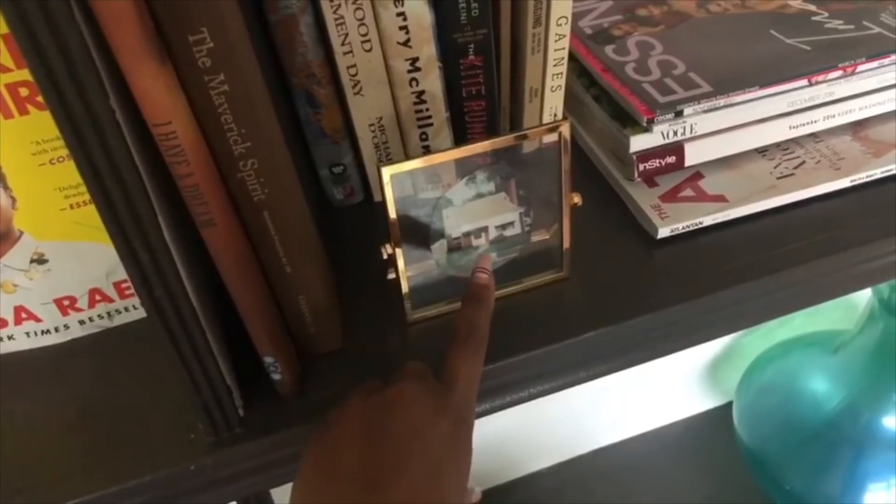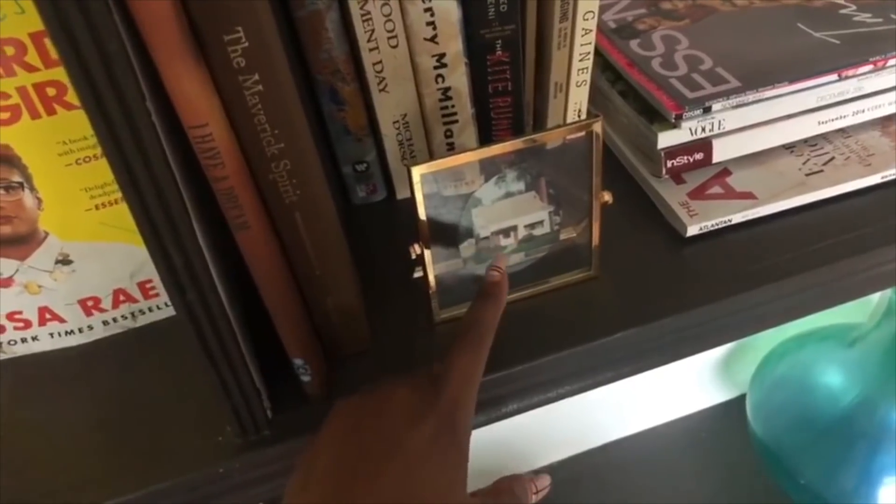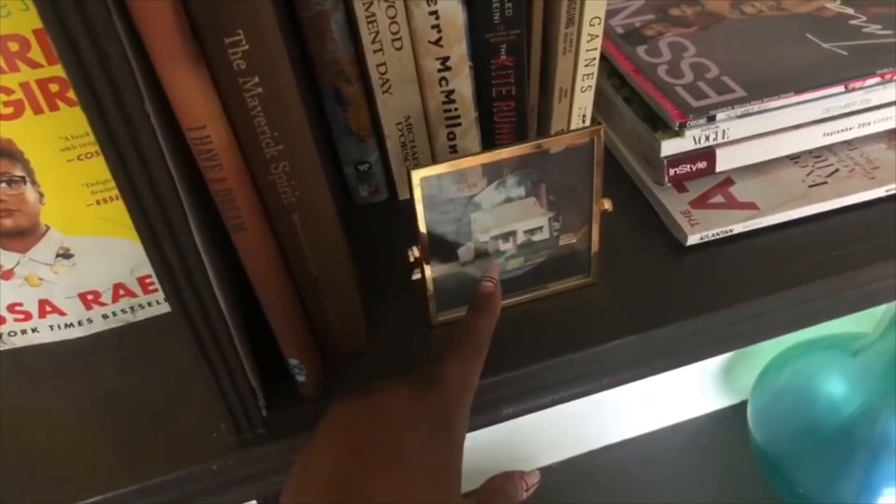I keep this wherever I go. This is a picture of my best friend who passed away in this house — and this was a house across the street from me — so it means a lot to me.